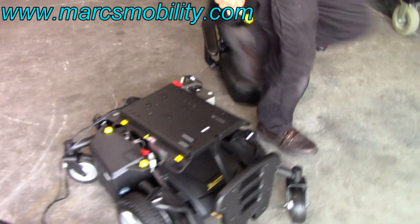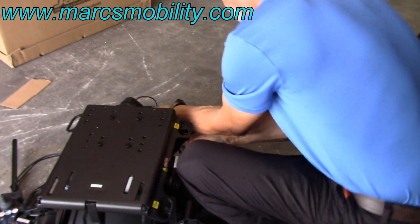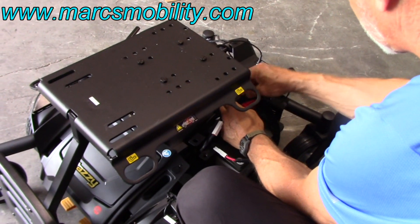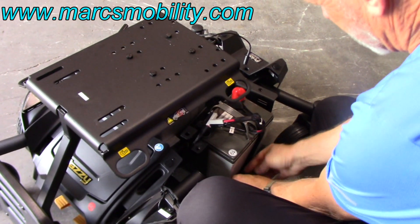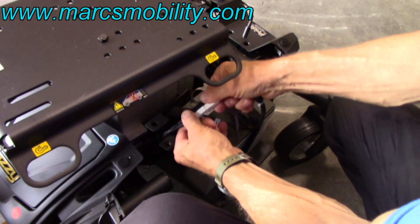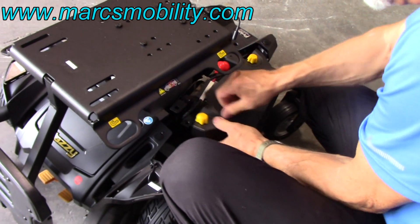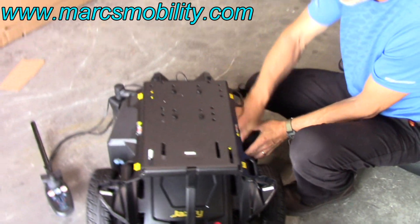Same thing on the other side. Move your velcro out of the way, put your battery in there. You can do the velcro before you connect the power. Put the velcro through the loop right here, bring the velcro back down to the side of the battery, put the extra piece right there, connect your cable again like this. Put your other battery box right on here and turn the knobs. Now you've got your battery cables connected.